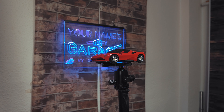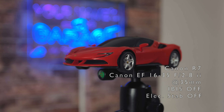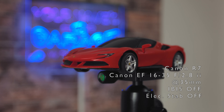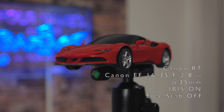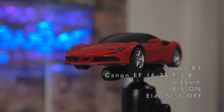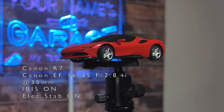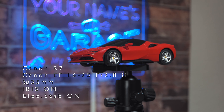Let's start with the EF 16-35mm with the adapter: without IBIS, then with IBIS, and then with IBIS and electronic stabilization at 16mm. Now the same at 35mm.